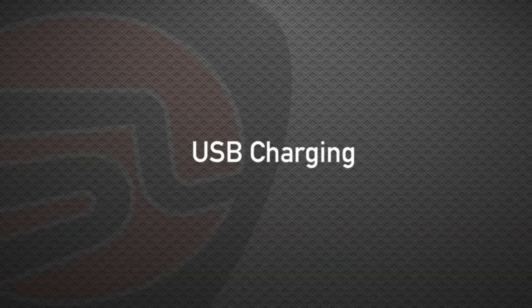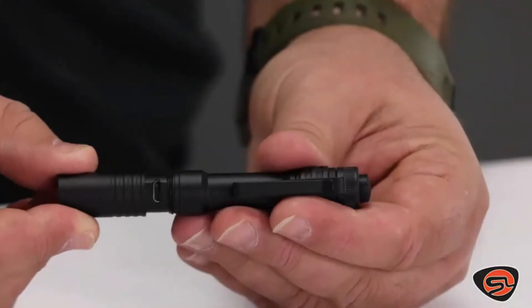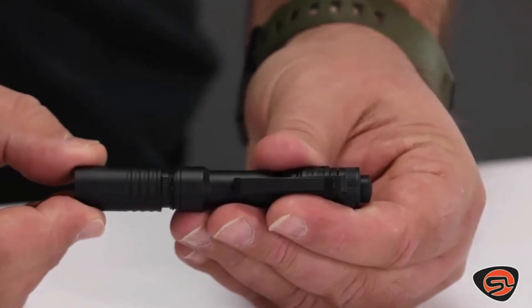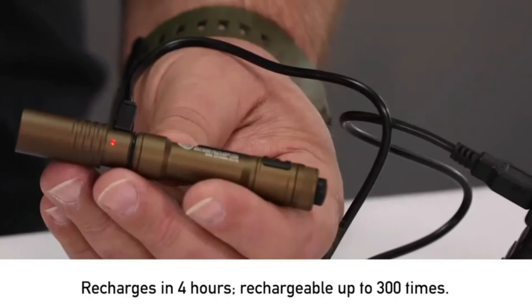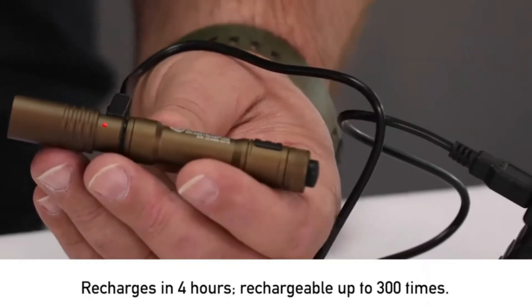The lithium-ion battery can be charged in the light using a USB cable. Simply slide the head forward to expose the USB port. It also features a battery charge indicator — red for charging and green for fully charged.